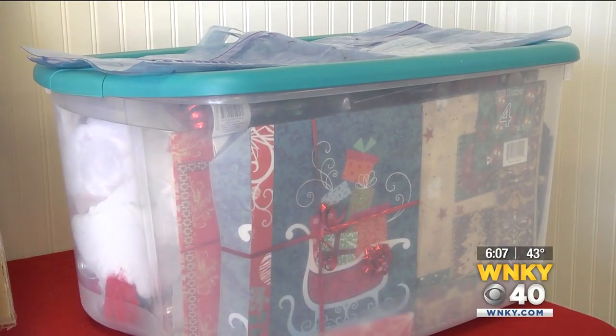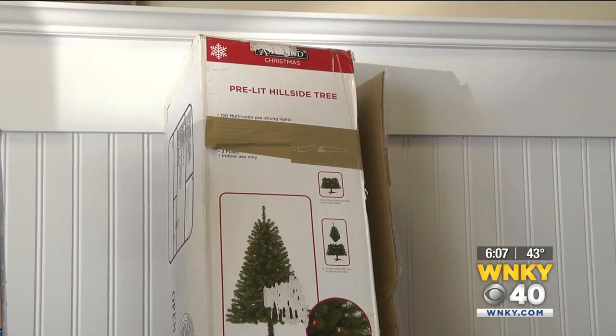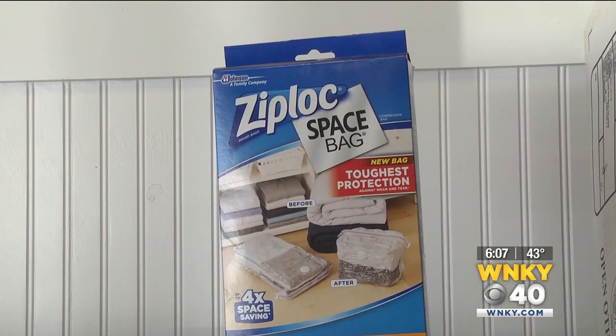Storing things in airtight containers helps keep critters from getting in your holiday decor and linens you might not be using. And making it tougher for insects and rodents to get in your house makes for a good first line of defense.